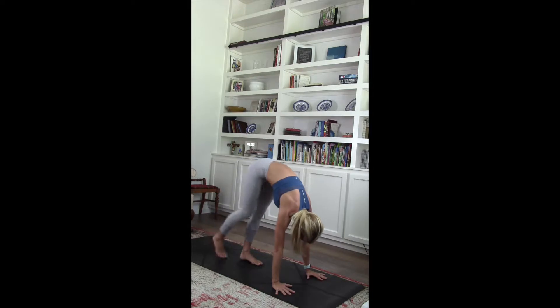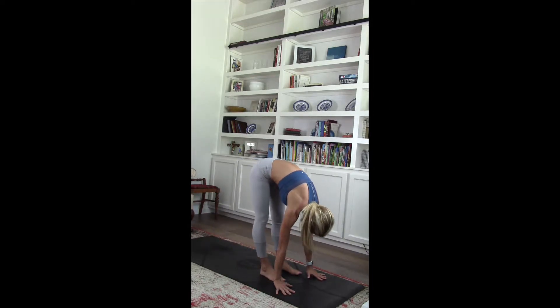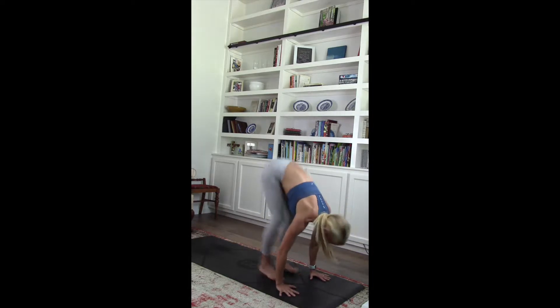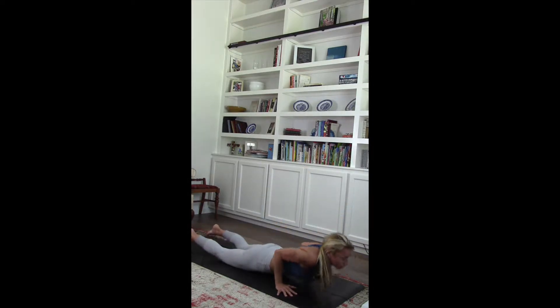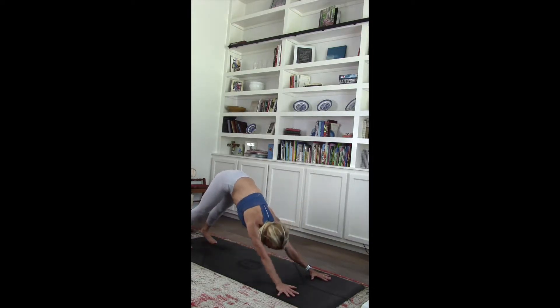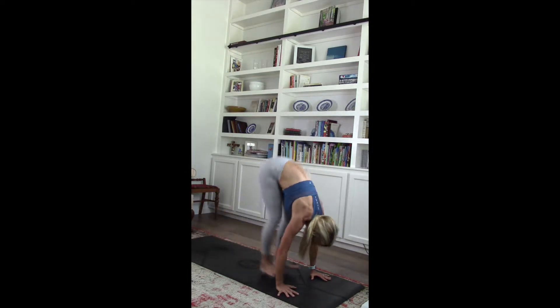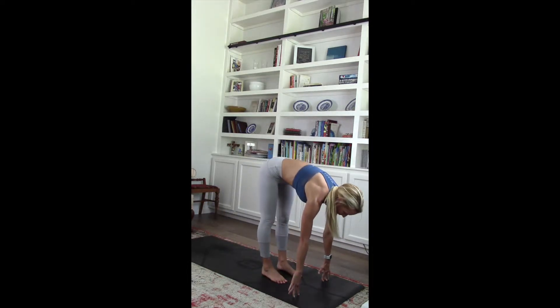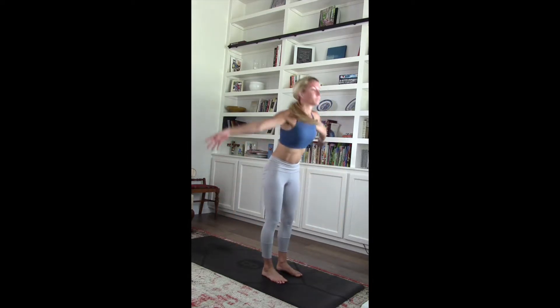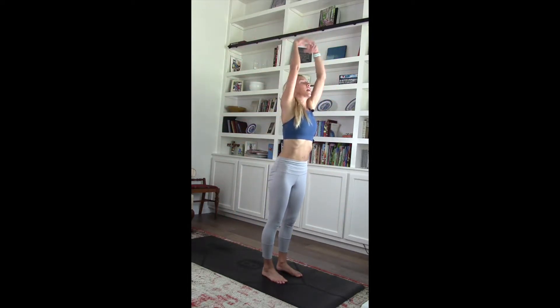Walk it forward. Inhale. Flat back. Exhale. Hands planted. Jump, step, or float it back into chaturanga — make sure when you jump it back that you land with those elbows bent. Tuck those toes. Shift it back. Inhale. Bend those knees. Jump, step, or float it up. Inhale. Flat back. Exhale. Release. Inhale. Pull it up. Exhale. Release.